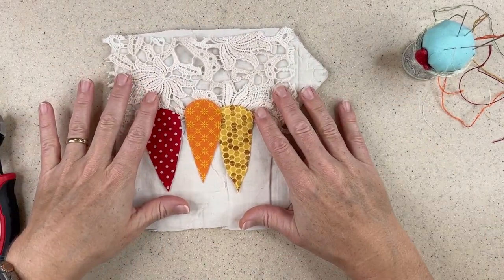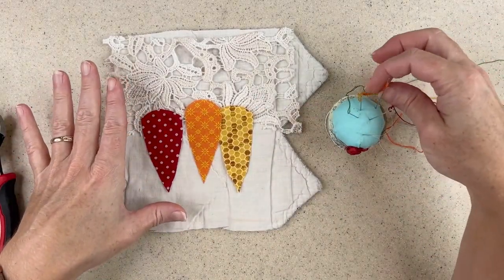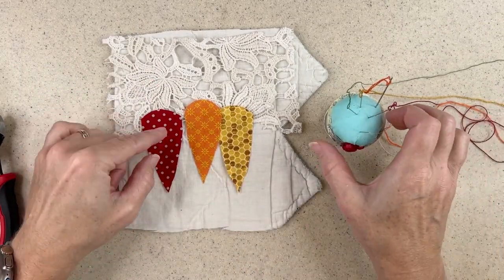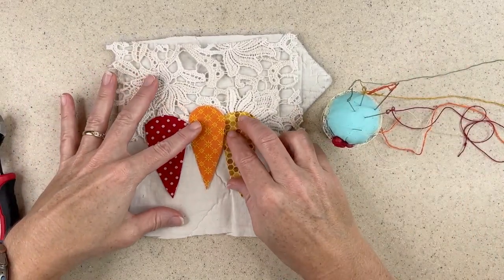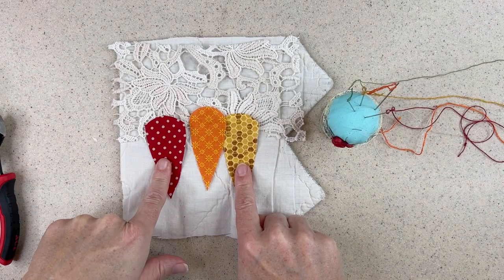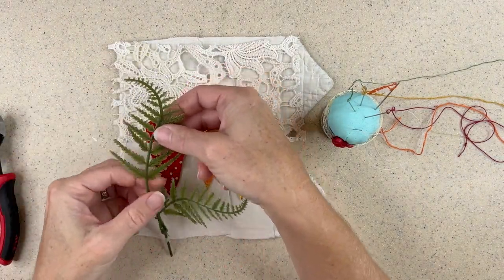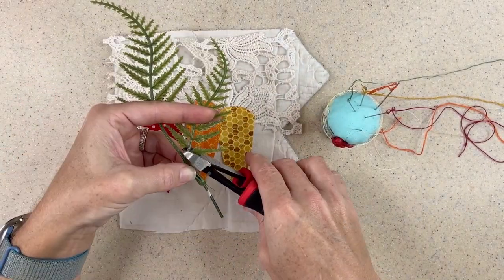Before I did the video, when I found the fabrics I wanted, I went through my scrap stash of threads — these are threads that I don't have labels for. I just found colors that coordinated nicely, or at least close enough; it doesn't have to be perfect. I found an orange or red and like this golden color, and then just some green.